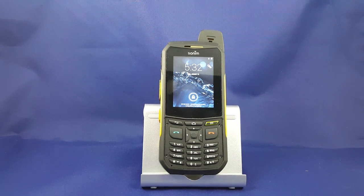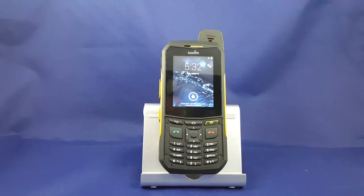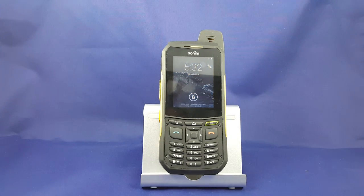Hi guys, Brian the Cell Phone Guy here. Today I'm going to give you a little bit of an introduction to a new phone called the Sonom XP6. This one is very much like its big brother, the XP7, except it has the physical keyboard instead of the full touchscreen.